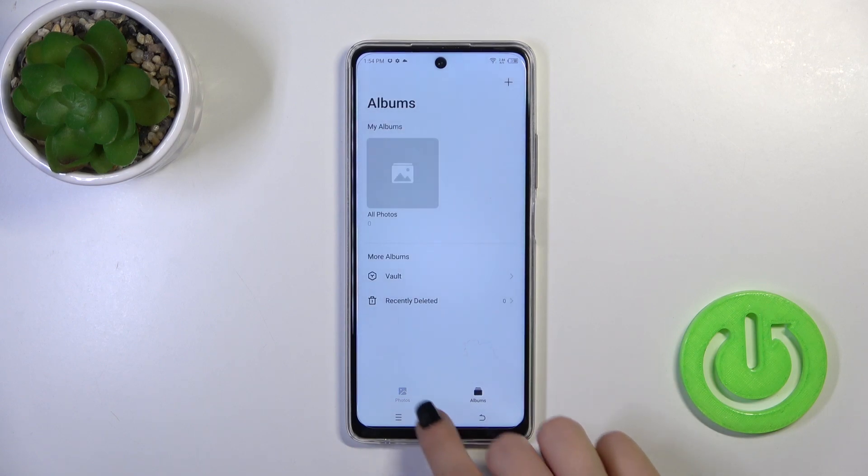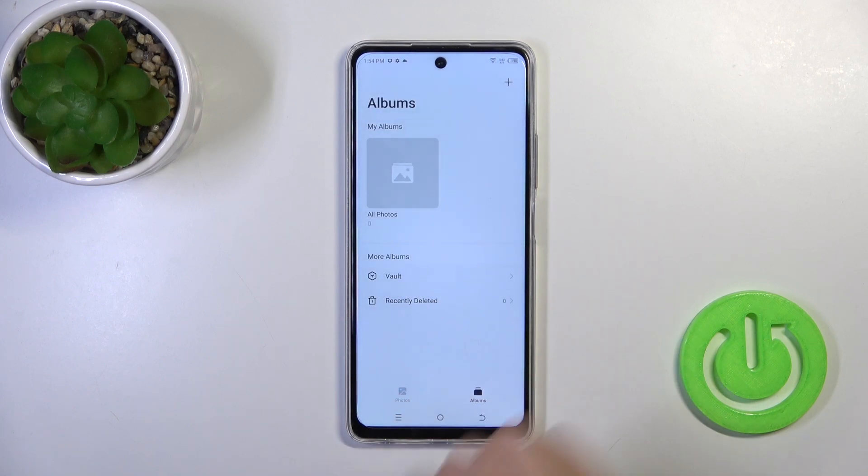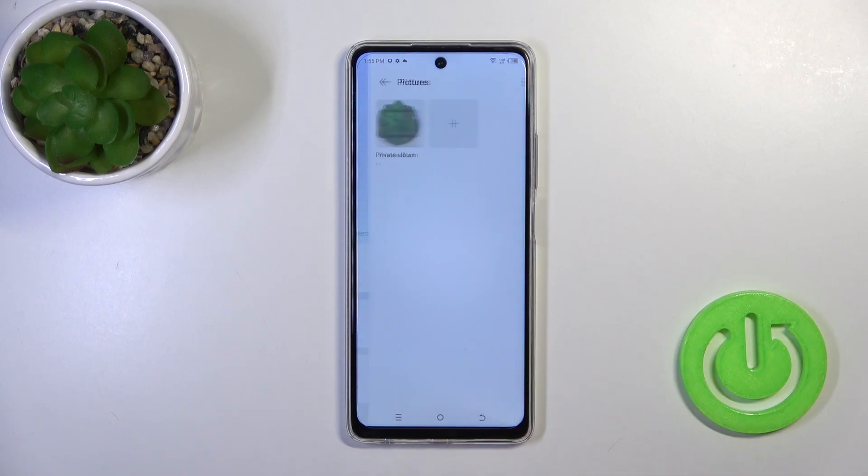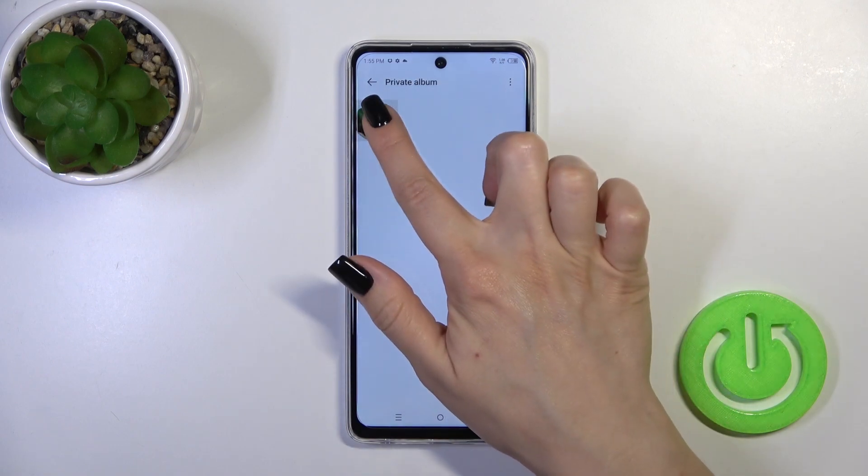Now let's find and switch photos to the button. Here we could find our photos — just enter your password and here in pictures we have the private album.